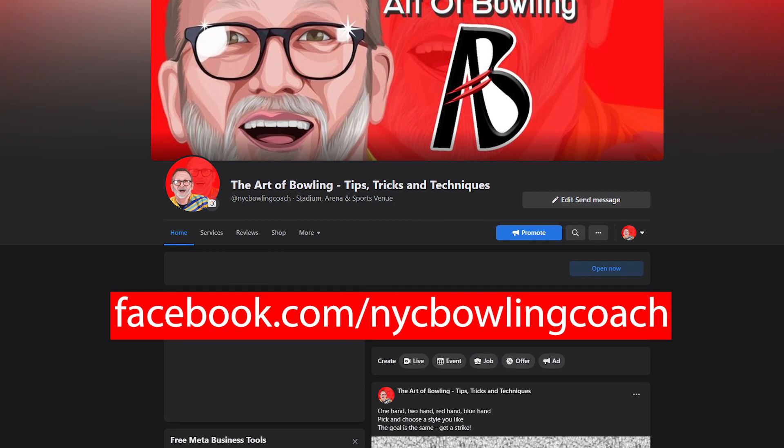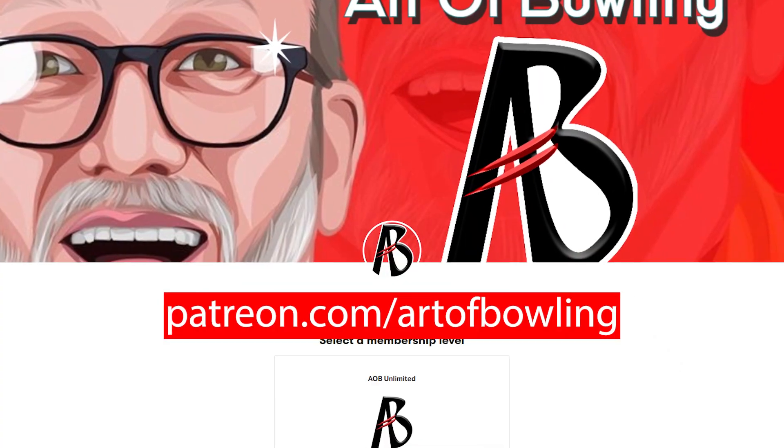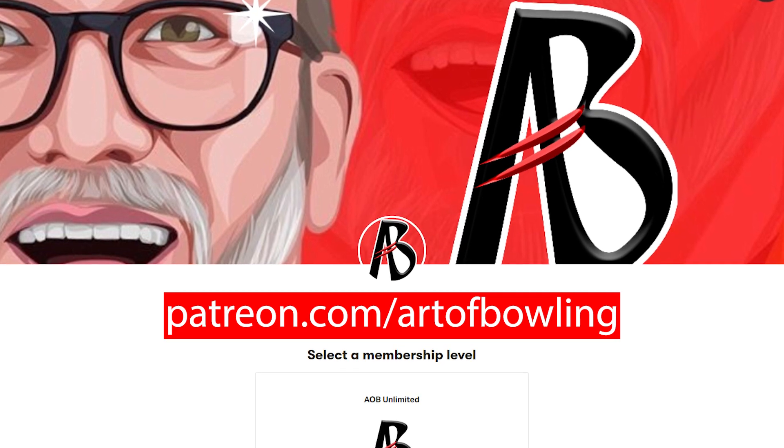Are you ready to get analyzed? You know what to do — head over to our Facebook page, Art of Bowling, and send us your submissions. And if you're ready to unlock your full potential, join us on Patreon where we really take a deep dive into your game. Thanks for watching and see you on the lanes.